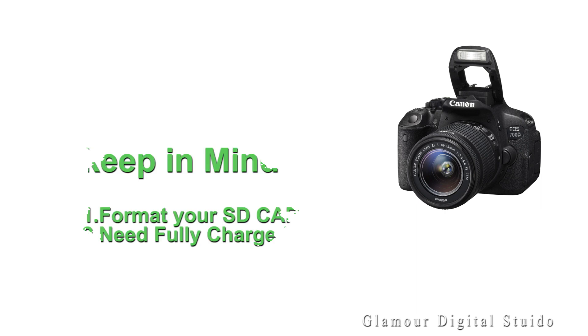Before you update your camera, keep in mind: format the camera SD card and make sure you have a fully charged battery.